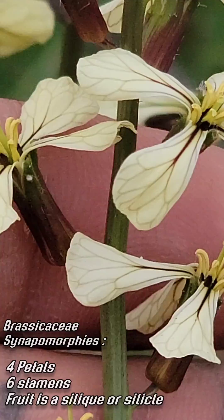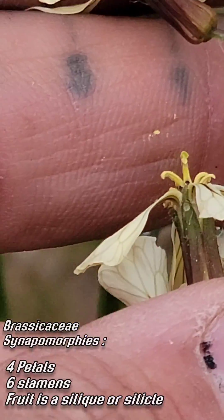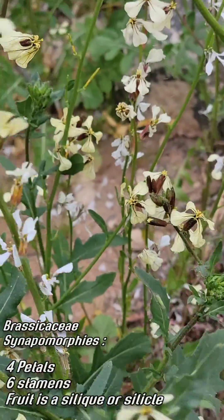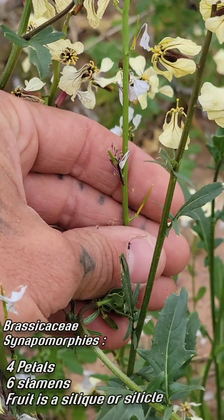You know, the typical synapomorphies of the mustard family: four petals, six stamens, distinct anther shape, distinct sepal shape — kind of cupped at the base. I think the fruit in this is a silicle. Yeah, there you go, there's a maturing fruit.